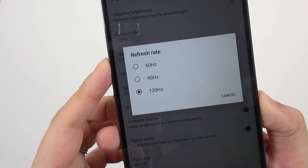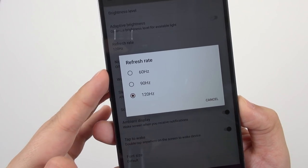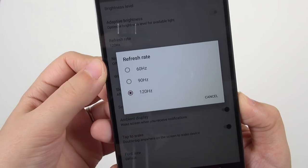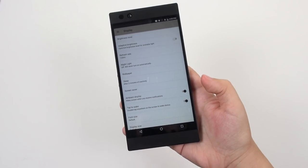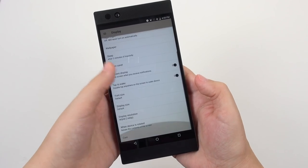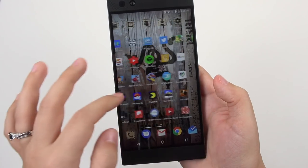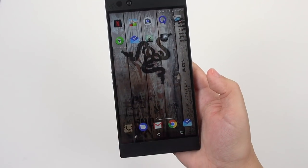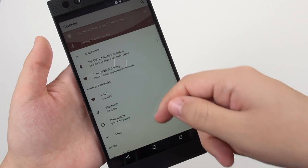My absolute favorite thing with this screen is that it supports up to 120Hz, and it's got a variable refresh rate as well — so this is pretty darn cool. We've got options for 60, 90, and 120 frames per second. This is really the game changer with this phone. When you are scrolling about the interface, this is the best, smoothest Android experience that I have ever had, and it just makes this phone a complete joy to use.